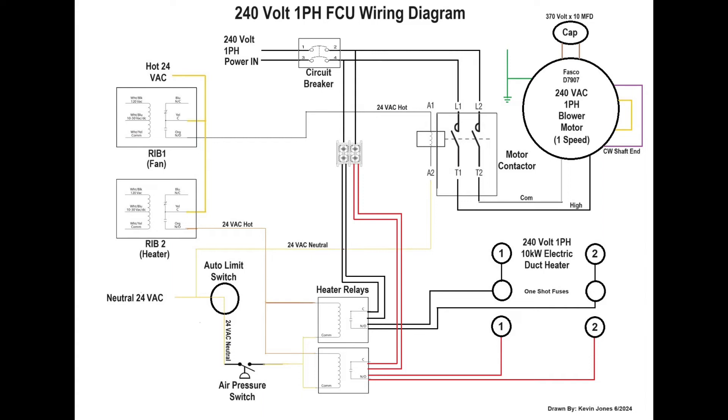Here's our wiring schematic. The 240-volt single-phase power comes in to an onboard circuit breaker. On the output of that circuit breaker, you have two hot leads that provide power to the motor contactor. You also have two hot leads coming off the output side of the circuit breaker going to a screw terminal block, which provides that 240-volt single-phase power to your heater relays.